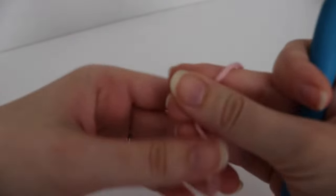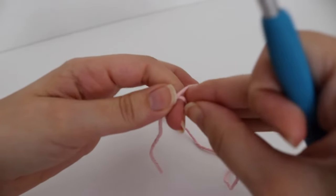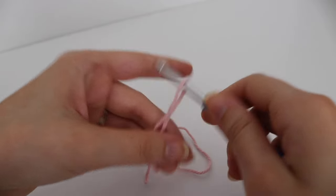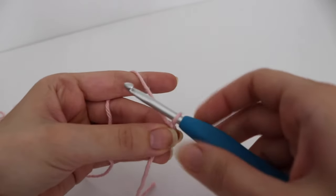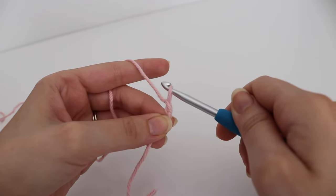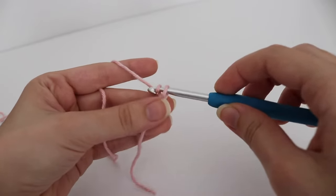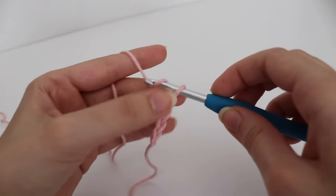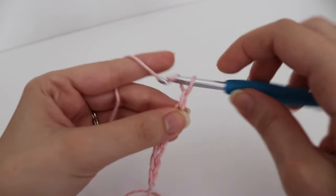So to get started, you're just going to make your slip knot and chain 8. To make a chain, you do yarn over your hook and pull through the loop on your hook. You're going to make a total of 8 chains: 1, 2, 3, 4, 5, 6, 7, and 8.